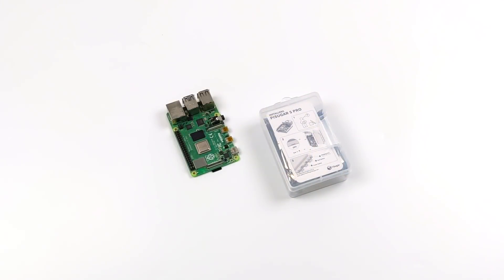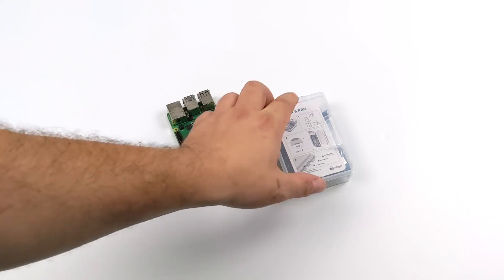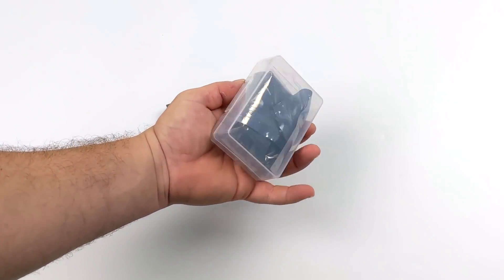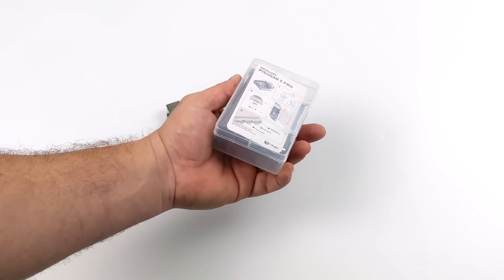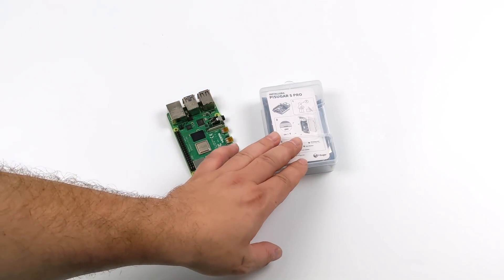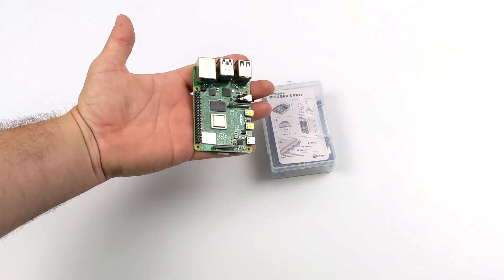Hey, what's going on everybody, it's ETA Prime back here again. Today we're going to be taking a look at the all-new PiSugar S Plus from the PiSugar company. If you're not familiar with these PiSugar devices, basically what it is is a battery pack and a PCB for your Raspberry Pi, and this one is designed for the Raspberry Pi 4, but it will also work with the 0, 3, and 3B Plus.